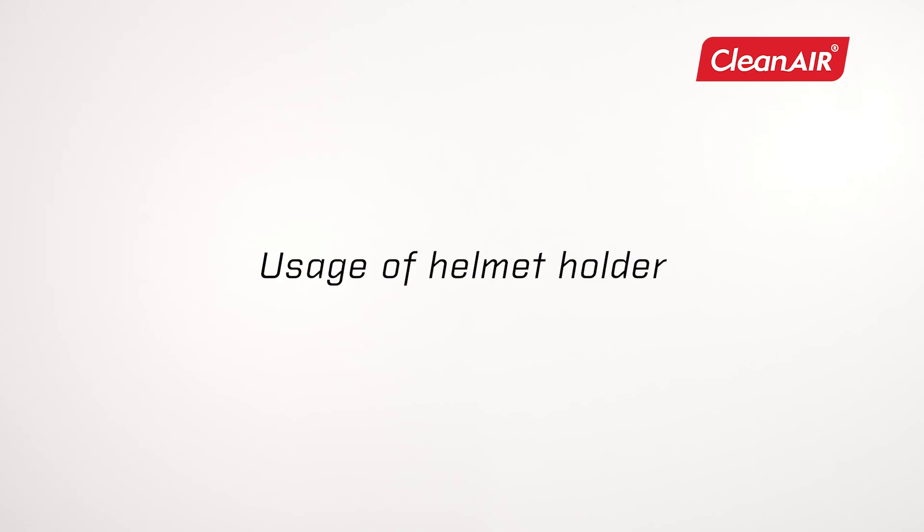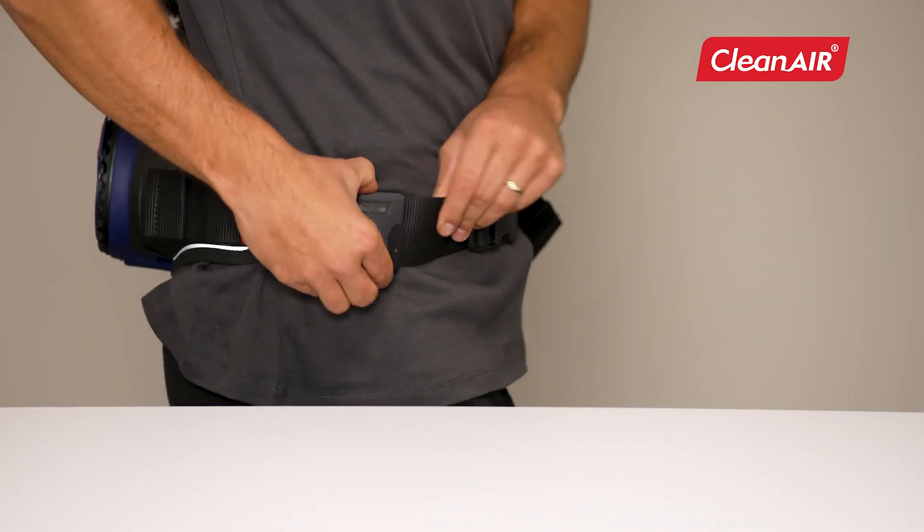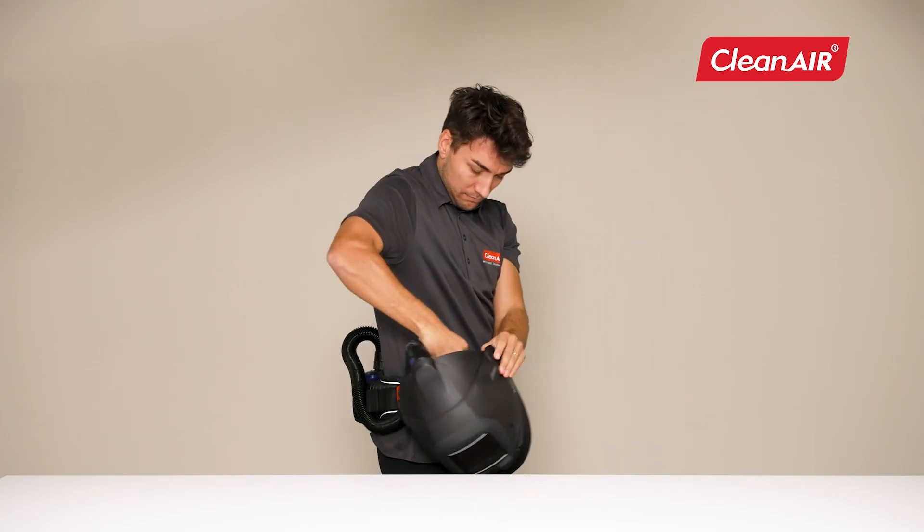Usage of helmet holder. Clip the helmet holder to the belt and hang the helmet by the rear wheel.